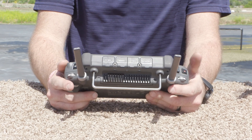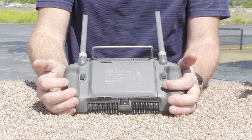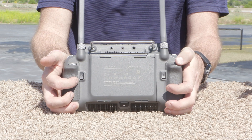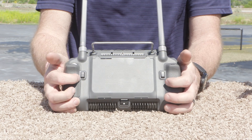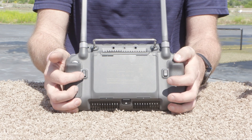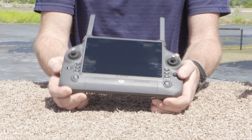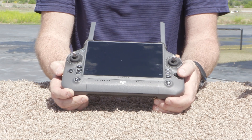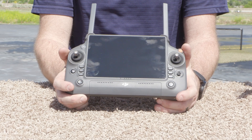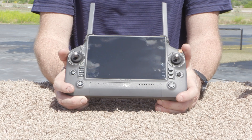On the back we have our C1 and C2 buttons, which we've come to expect, as well as the addition of a C3 button. Combined with the five-directional D-pad up here, between these combinations — all of which are customizable — we have 19 different customizable functions available as shortcut buttons.